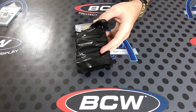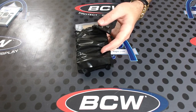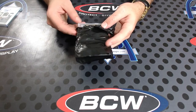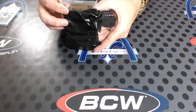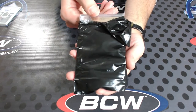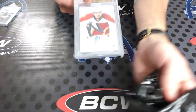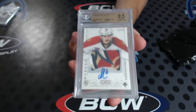What a pack! Are you guys ready for this? Unbelievable pack. And if this patch is good, beyond unbelievable. 9.5, 10 autograph — National Treasures rookie patch autograph to 99. You ready? Oh — Alexander Barkov!